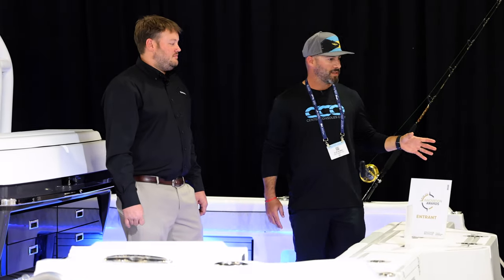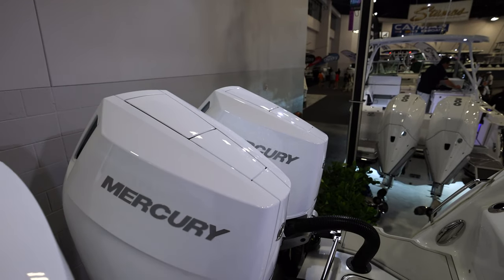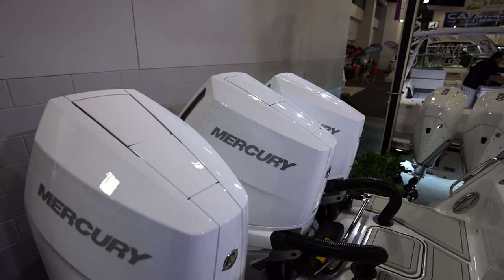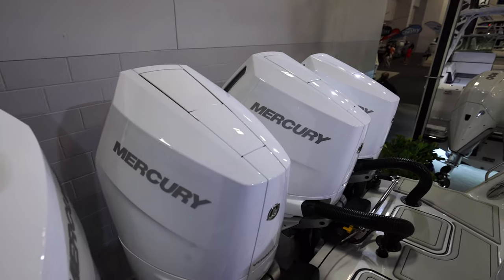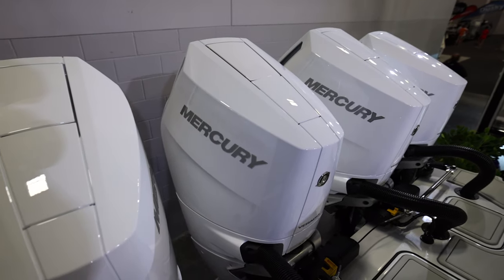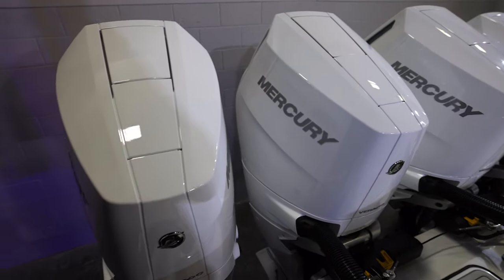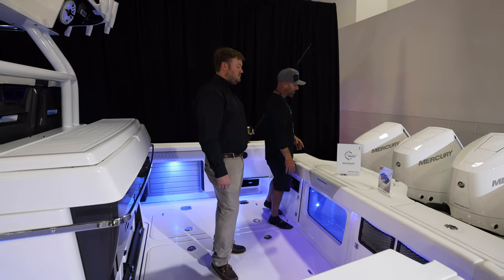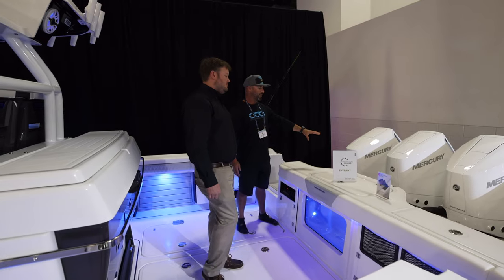Starting here at the transom, we see the brand new Mercury Marine V10 400 Verado outboards and also the electric steering, which was debuted here at the Miami show. This has a few benefits: everything is integrated into that steering for more responsiveness, and you don't have the pumps taking up space here in the transom.